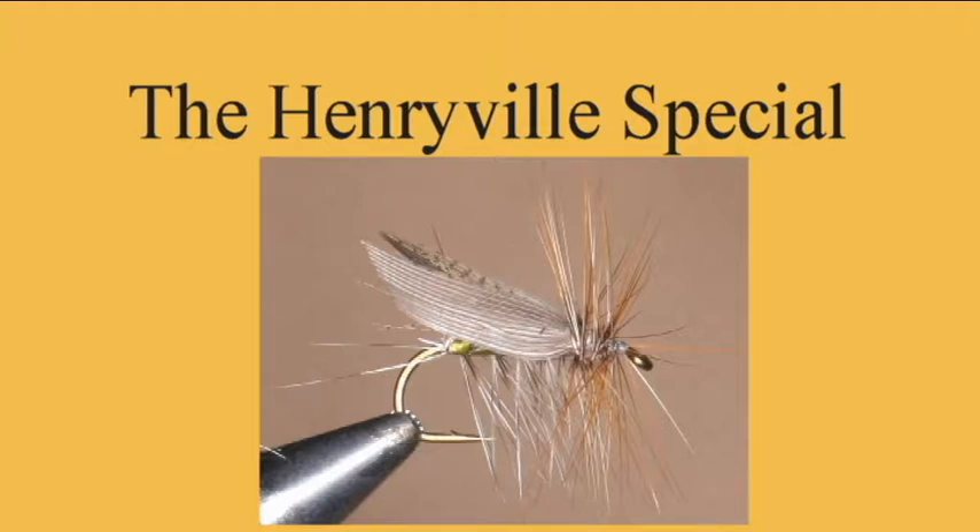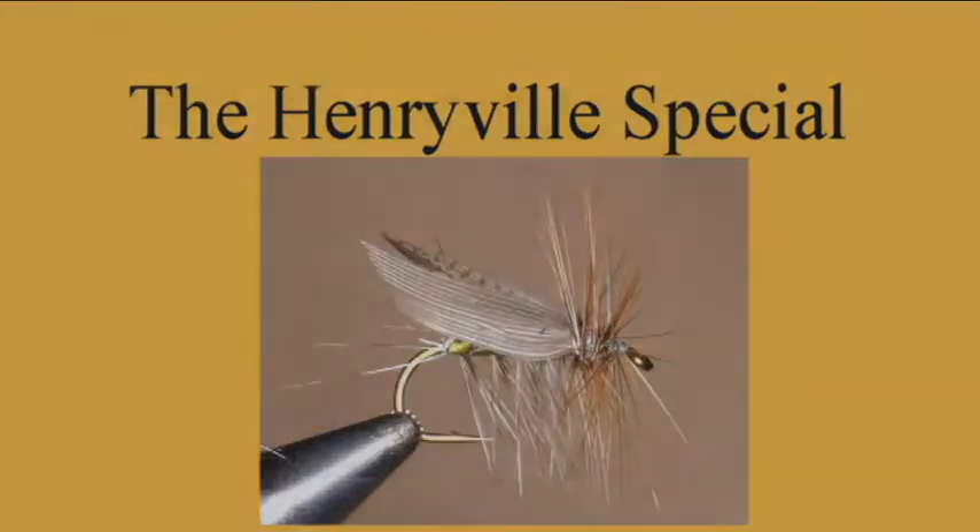In this video, we will show how to tie the Henryville Special Caddisfly.